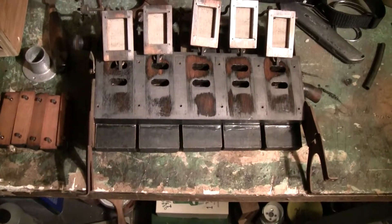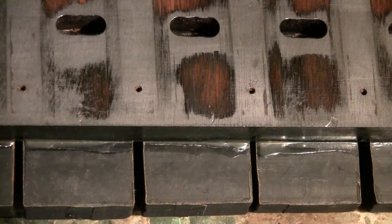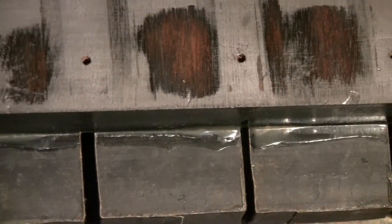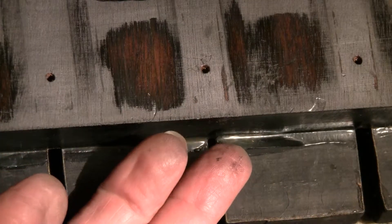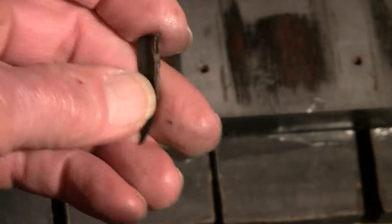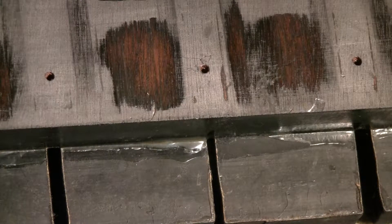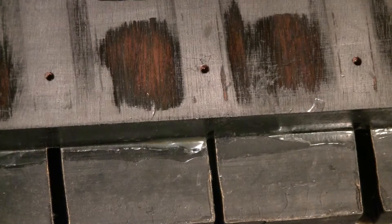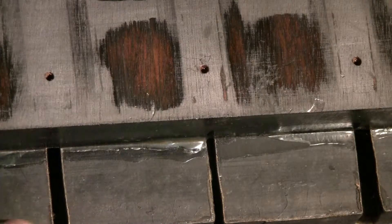Another problem, which really doesn't have anything to do with the operation of the machine, but which is a problem nonetheless, is going to be this glue. This glue is obviously a carpenter's glue — you can tell by that slightly yellow tint that it has. And yellow glue is a real nightmare when it's used for putting these bellows back on. Chances are pretty good that these bellow boards may have to be replaced. But that's a horse of a different color.